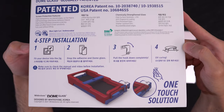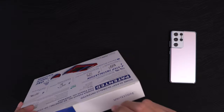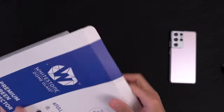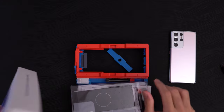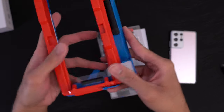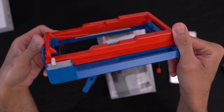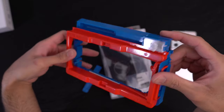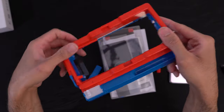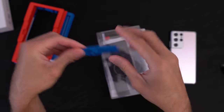I've never used the jig before — this will be the first time. I'm just going to wing it and see what happens. Opening this up now. Look at this contraption — this is the jig. I do like the blue and red, got the Superman thing going on. I'm assuming this is the bridge where you put the Loca glue and screw it on here.